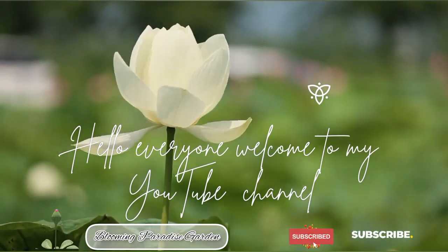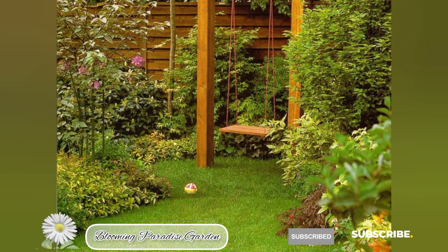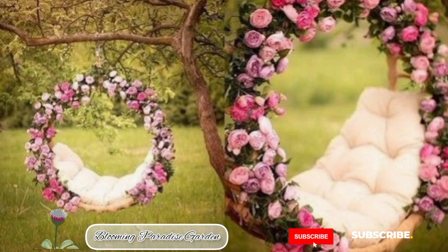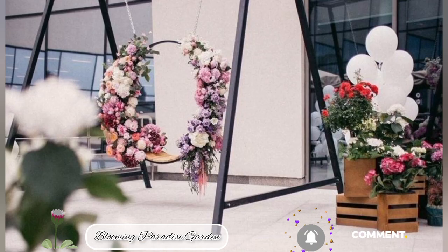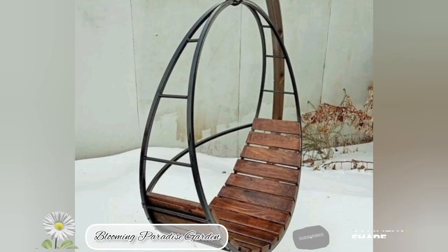Hello everyone, welcome to channel Blooming Paradise Garden. You can create a simple wooden swing with a round shape and decorate it with flowers. You can use wooden planks for the seat and backrest, shaping them into a round swing, then add flower decoration around the edge for a charming touch.